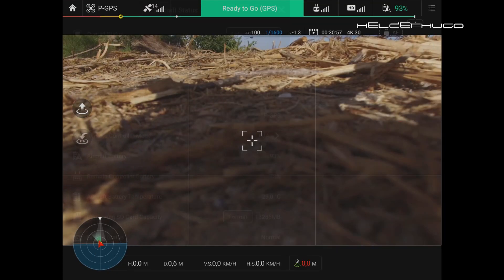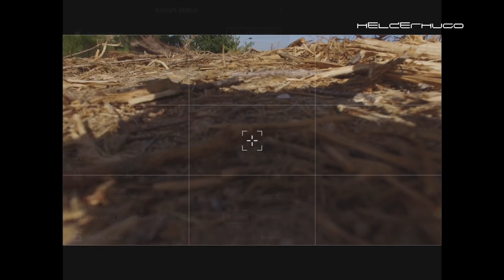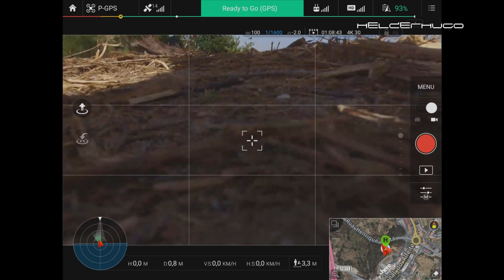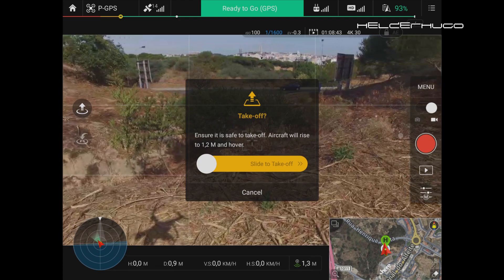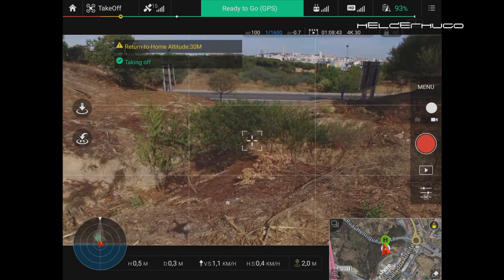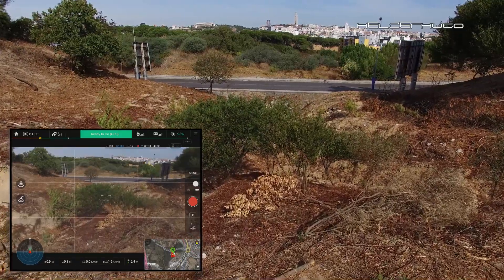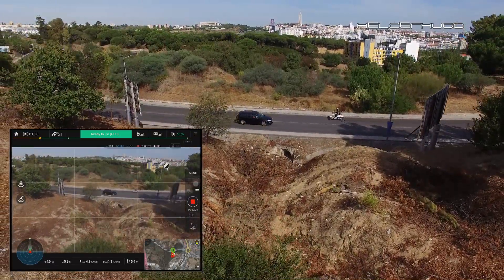I'm just checking the settings to make sure everything is okay, then format the SD card — okay, formatted. I'm going to take off from the hands because there's a lot of stuff on the ground here. I start the recording in 4K and let's go, to see how far I can go.